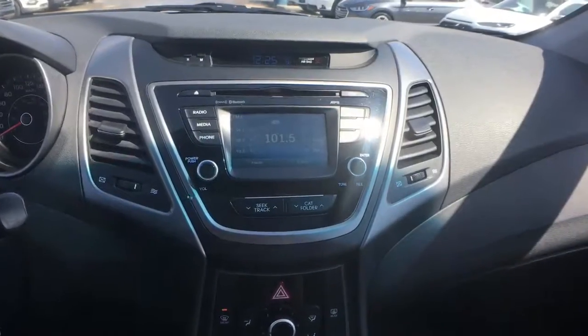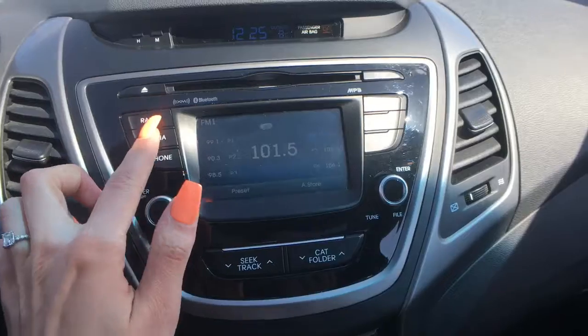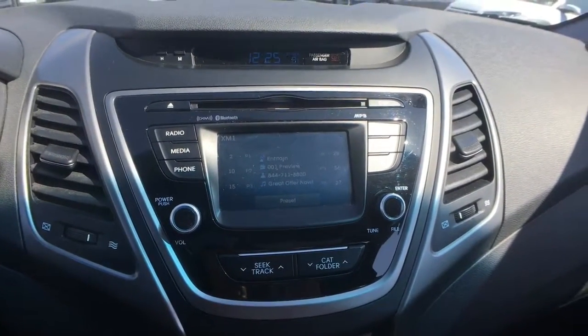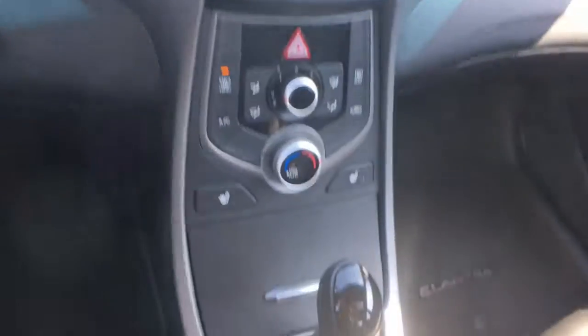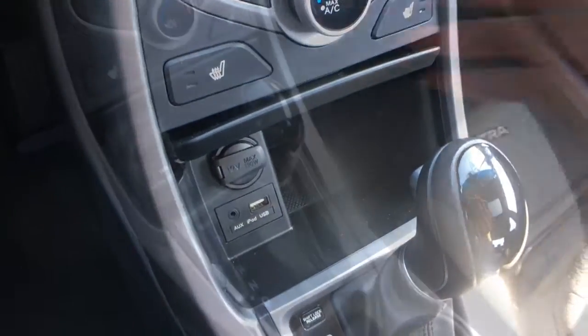Here's a look at your media system with a touchscreen display. This has both AM and FM radio, as well as Sirius XM satellite radio and a CD player up top. If you've got music on your phone, you can connect wirelessly through Bluetooth audio, or under this tab you'll find a USB and an aux jack.